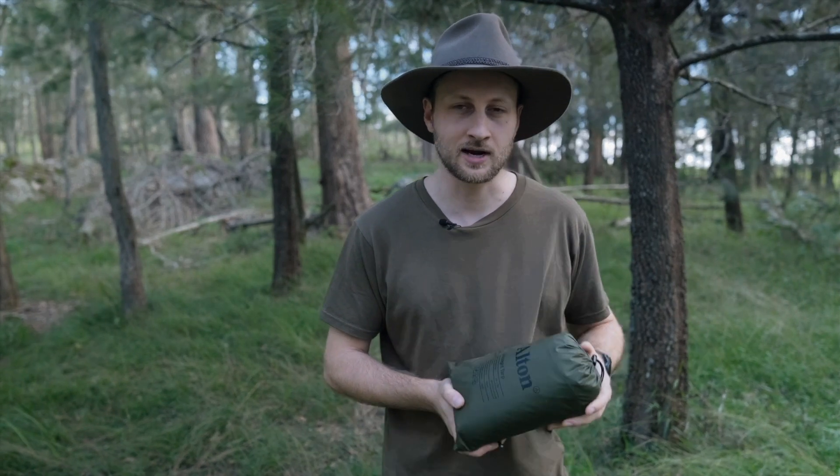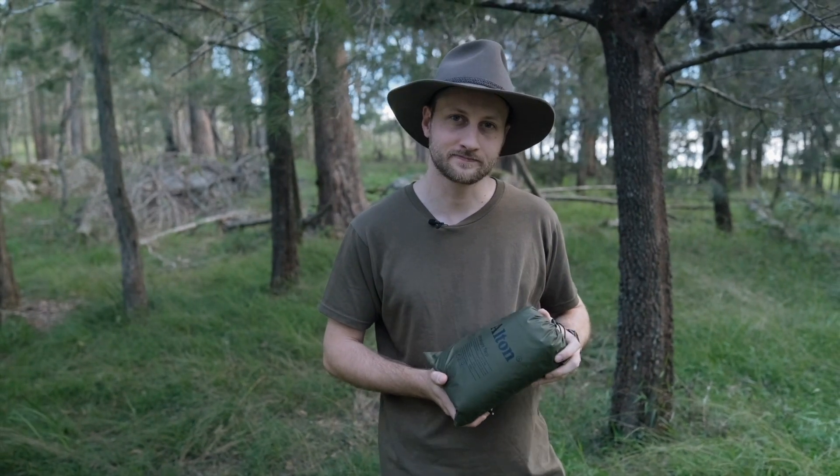Hey guys, today I'm going to show you how to set up the 3m x 3m ultralight tarp from Alton. The configuration I'll be setting up is an A-frame shelter with a high ridgeline.